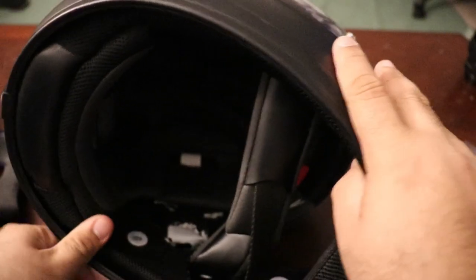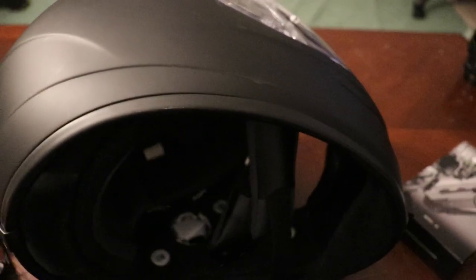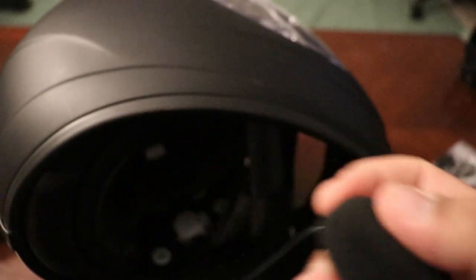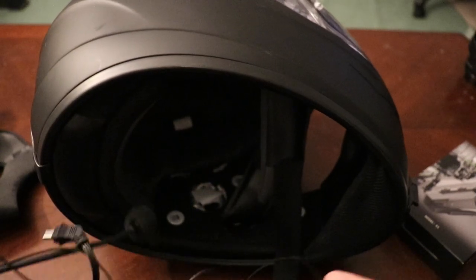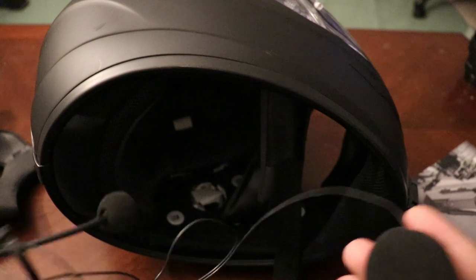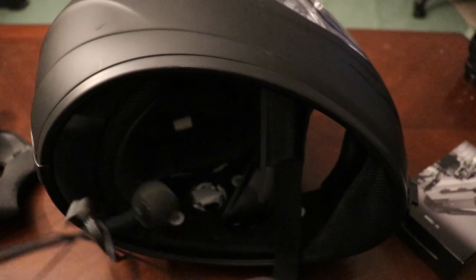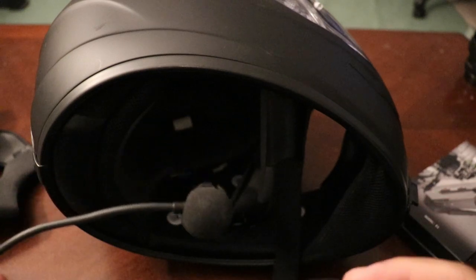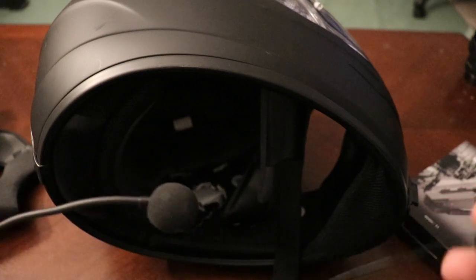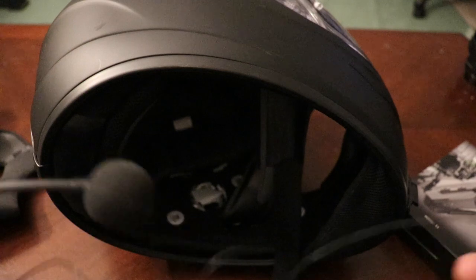You should now have access to the spots for your speakers. For mine, the speakers that come with the comms unit ended up being too big, so I cut out a little bit extra around the speaker insert. Do this at your own risk, as this does affect the integrity of your motorcycle helmet. For me personally, I know I'm going to be upgrading my helmet in a month or so and investing in a newer comms unit as well, so I was okay doing this.